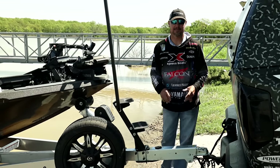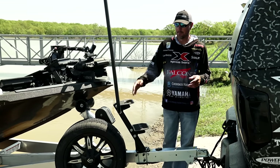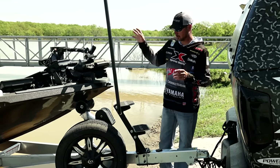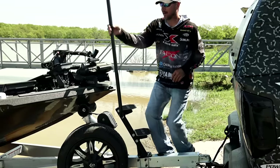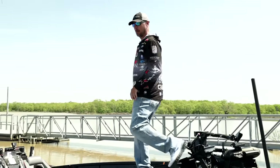Universal mounting system mounts to a lot of boats. Attractive, galvanized, powder-coated, but the biggest thing is just safe — no more climbing over the fenders. Right here, handrail over the front, easy in the boat. We're going fishing.